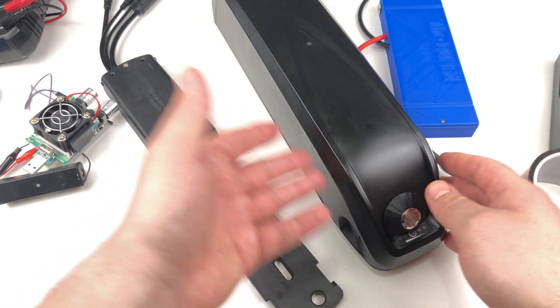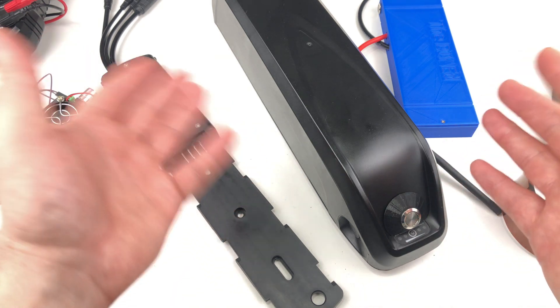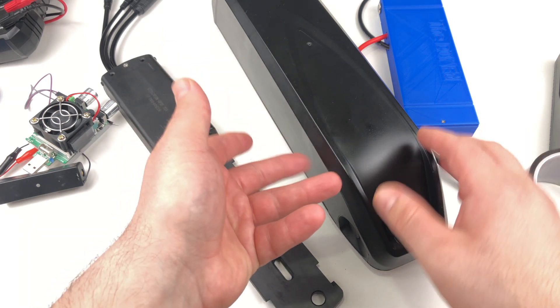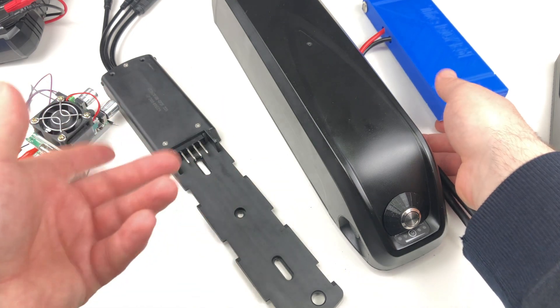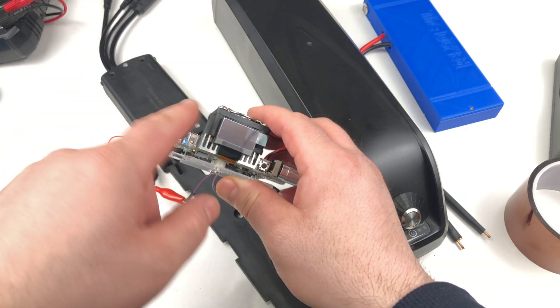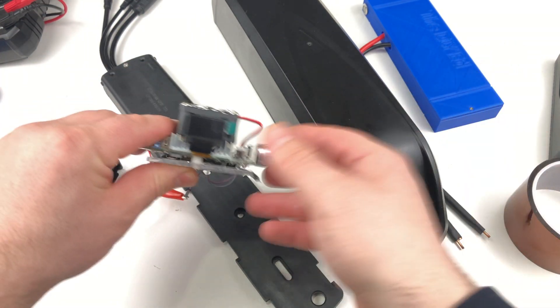As you can see it's a straightforward process — there's a small learning curve, nothing serious. You just need some proper tools, including specialty tools like the spot welder. Another specialty tool I would consider essential is a load tester. If you are buying cells and you're not sure if they are fake or not, this is a great tool to have. It's pretty cheap and I also have a review on it — you can check it out.